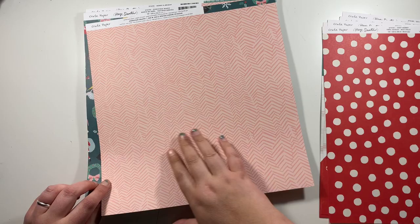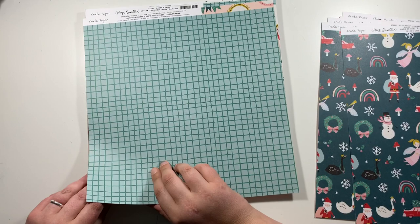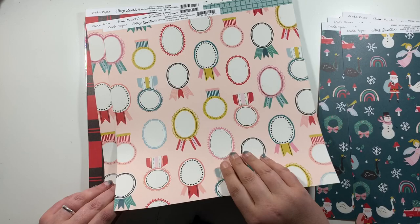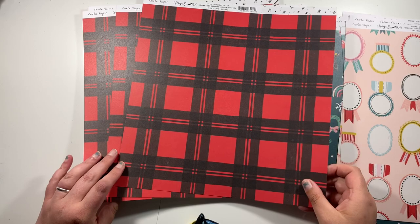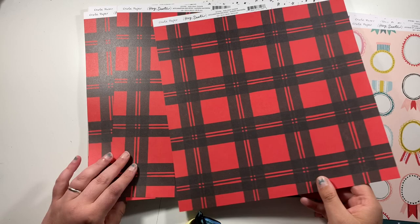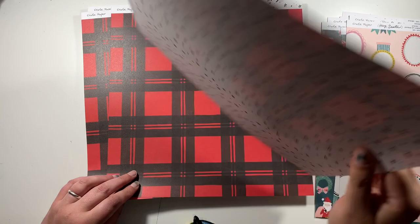This one here called Merry and Bright has all these little frames on, and on the reverse it's a tone-on-tone green pattern. I got two of these because I preferred this side, but because it's going into my December Daily I might be brave and use that side too. This one here is called Holiday Cheer — I actually ended up with three sheets of this; I accidentally ordered three rather than two. The reason I especially got two is because I absolutely love this star paper on the reverse. So ending up with three — a red and black plaid and the star paper — it's no biggie.